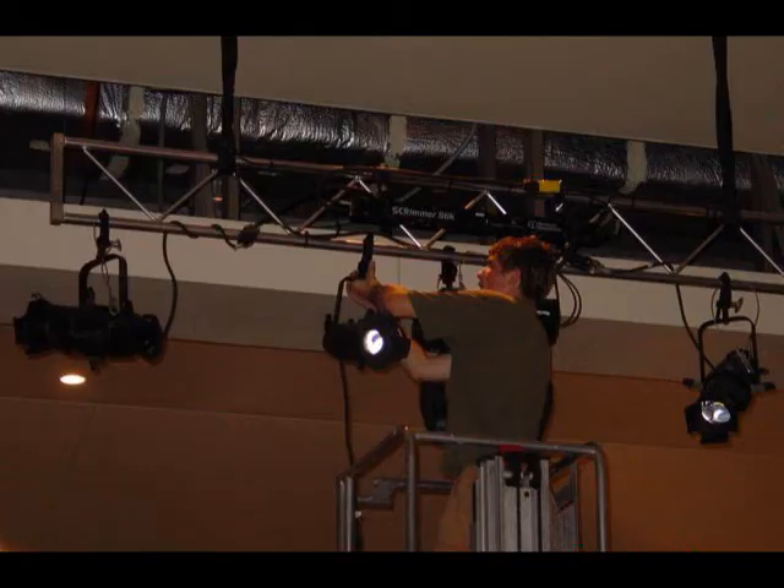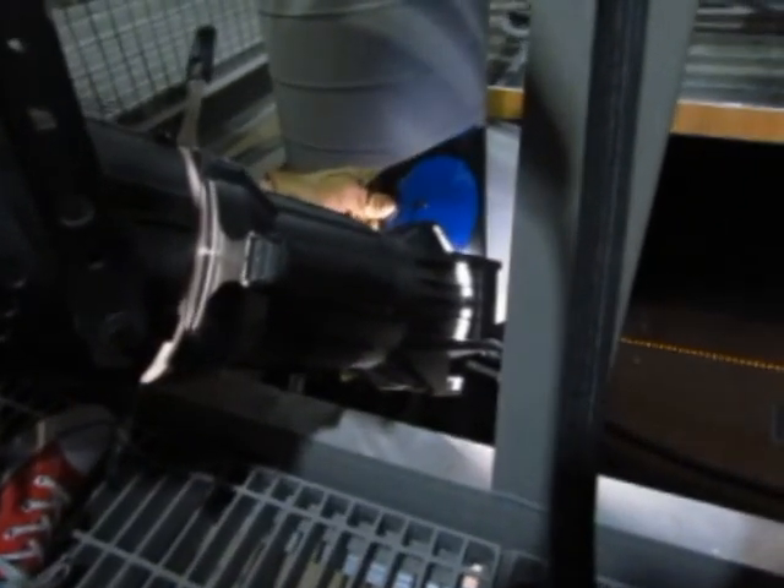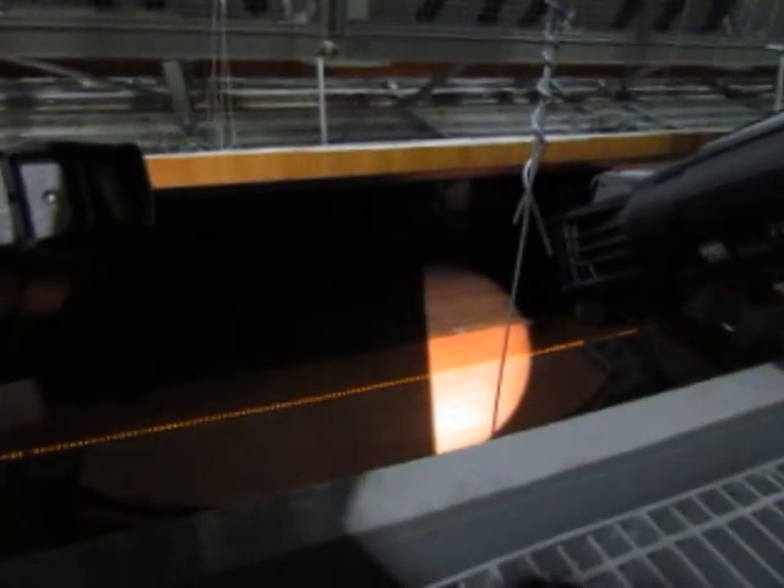A hang refers to the process of hanging and placing your lighting instruments where you need them. A focus refers to the process of aiming your lights where you need them and adjusting the settings, such as focusing the edges of your beam, adding color or gobos, and adjusting the shape of your light.